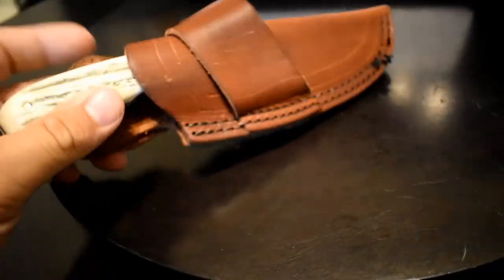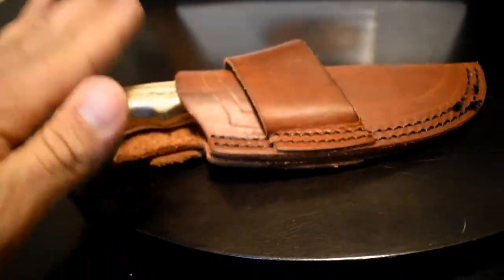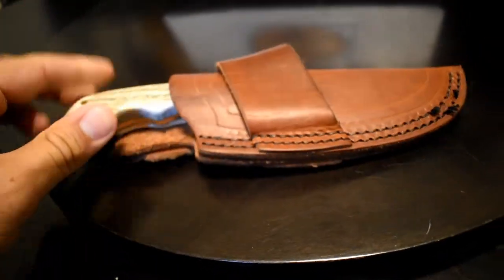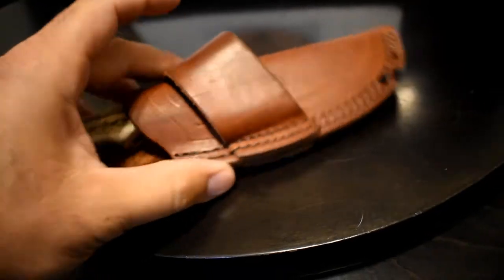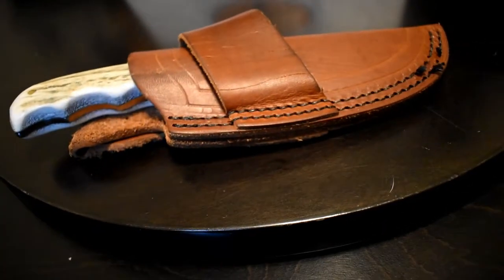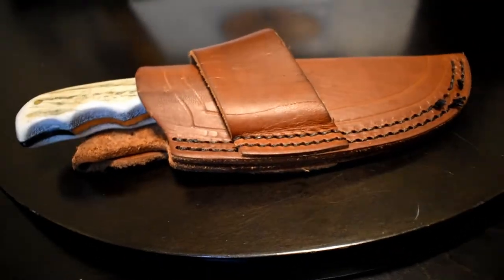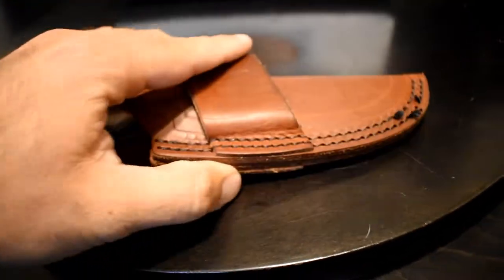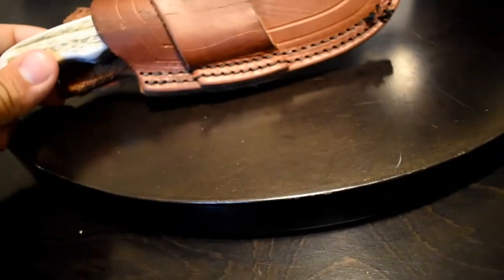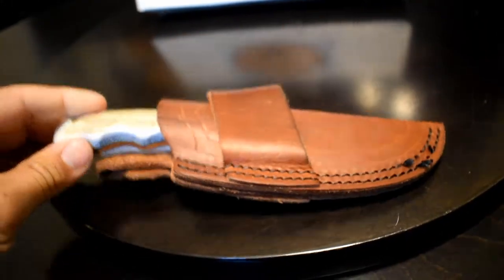Usually if you wear it Scout carry behind your back, I've never had an issue with it falling out. I've had this for about a month with no issue, except once when I left it on my belt, took my pants off, put them on a chair, and the knife fell out because it was facing downward. So that is an issue. It is more of a western looking type knife and with that there are some flaws.